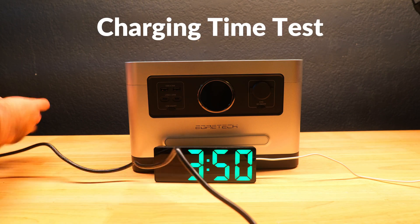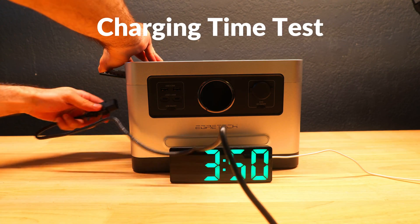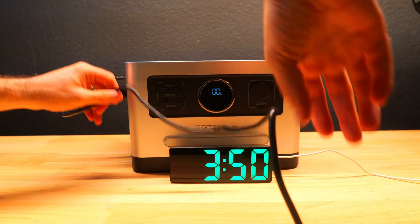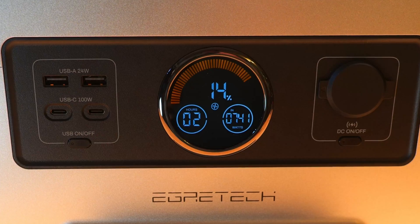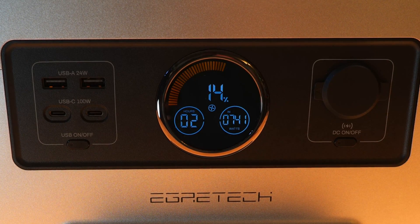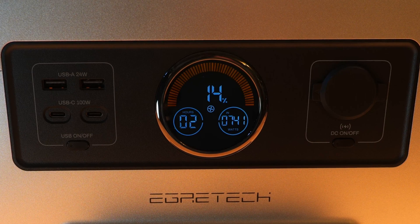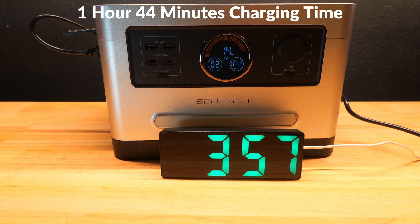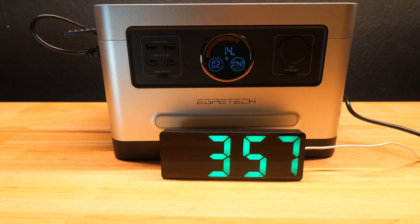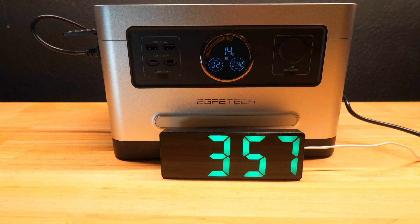With the battery empty, we plugged the power station into the wall outlet to test charge time. The charging cable is pretty slim and the display showed a charging speed of over 740 watts. I plugged it in at about 3:50 PM and it was fully charged by 5:34 PM — a total charge time of 1 hour and 44 minutes, very close to the 1 hour and 40 minute time Agritech claimed on their website.